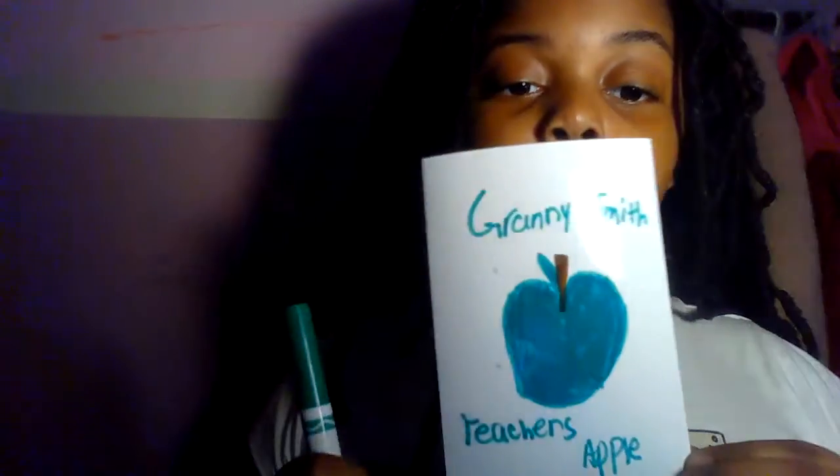That's how it should look at the end. I'm going to write 'Granny Smith Teacher's Apple' — Granny Smith is going to go at the top and Teacher's Apple is going to go at the bottom. This is what it should look like. It does look a little teal, but I'm telling you, it's a perfect Granny Smith.